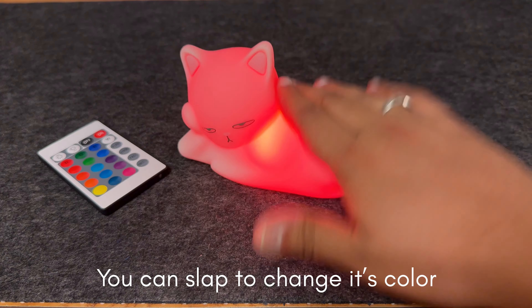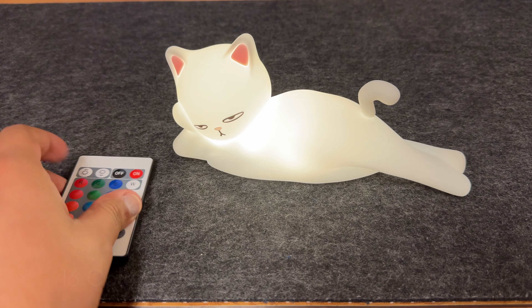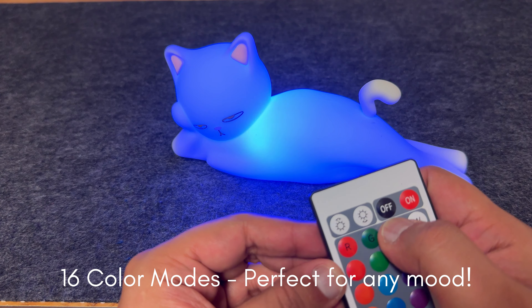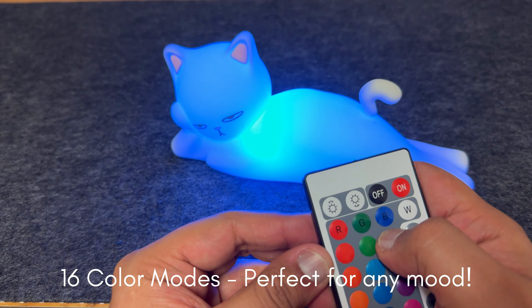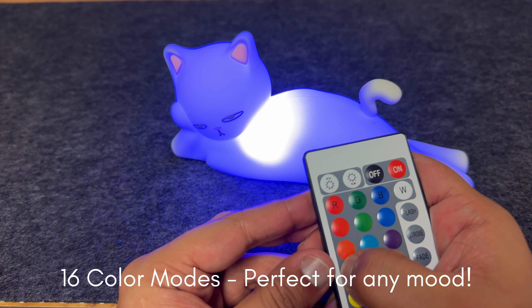I'm going to use it on my sweatshirt — hopefully you can see the lint on it. The way it works is you just roll it over wherever you see the lint on your fabric, sweatshirt, or any clothes. The lint is collected in the storage space, so you don't need to worry about where it will go.